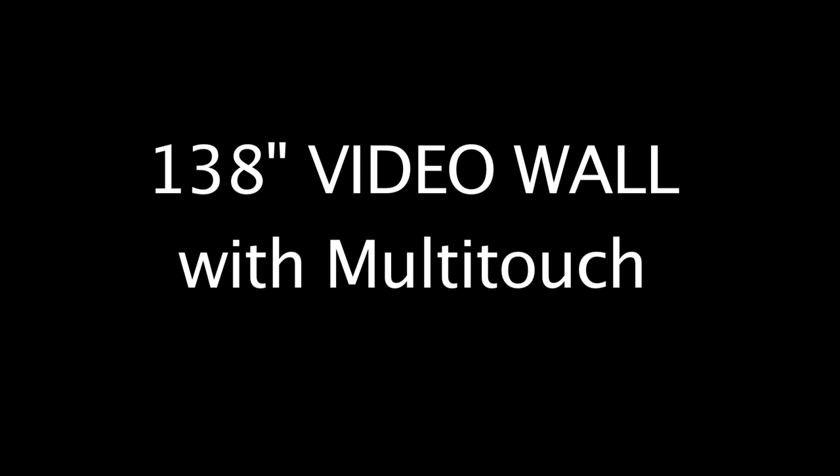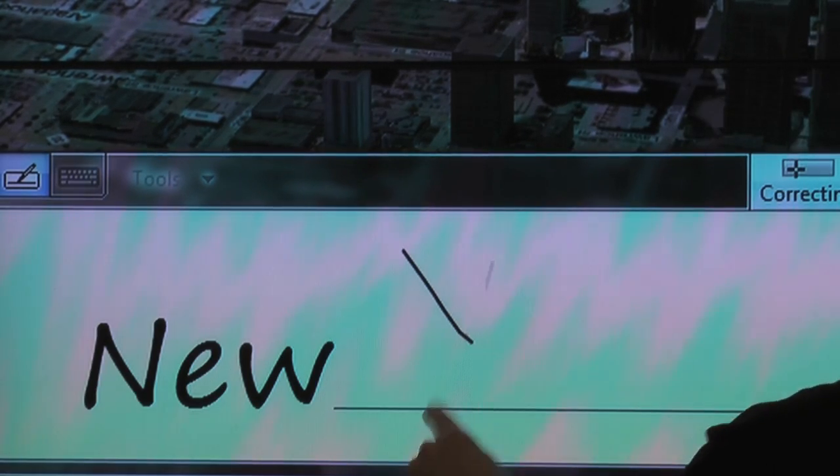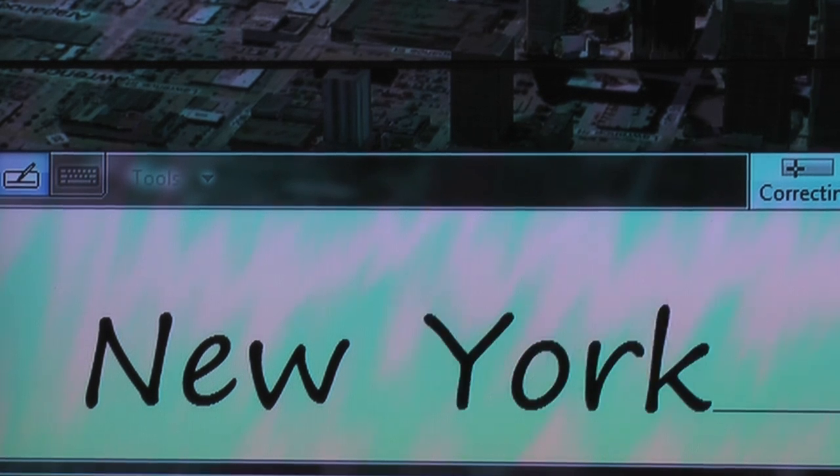Here's another video from uTouch, a 138 inch video wall with multi-touch. What we're using now is a Microsoft Globe. Using handwriting recognition you can put in your destination, so here's New York.